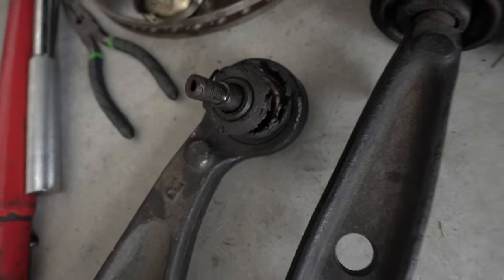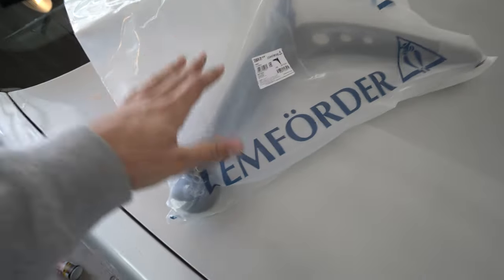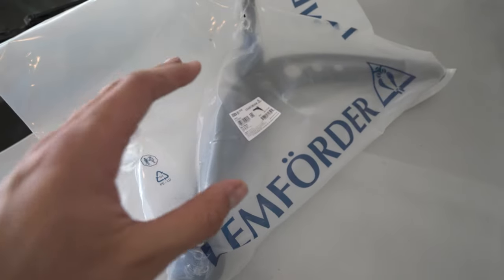That thing is gone, but we're not using these. I have a fresh set of LemFord ones - they look sick, they look dope. These are like 190 bucks on FCP Euro. FCP Euro, you guys should sponsor me. Anyways, my bushings were shot so I got new ones. He's gonna cut and extend them.